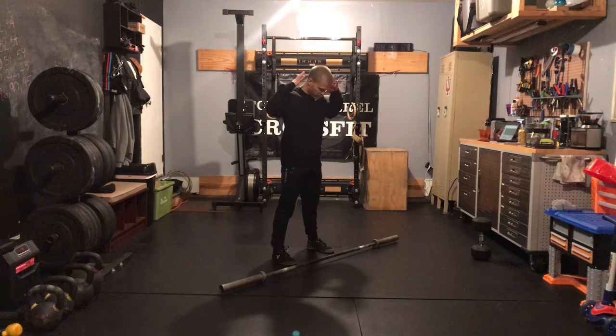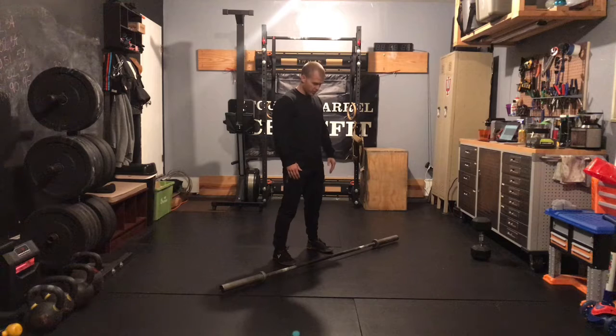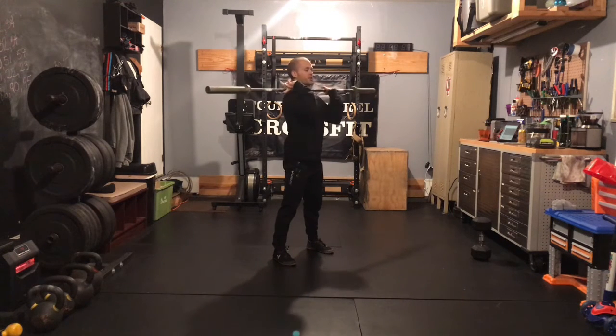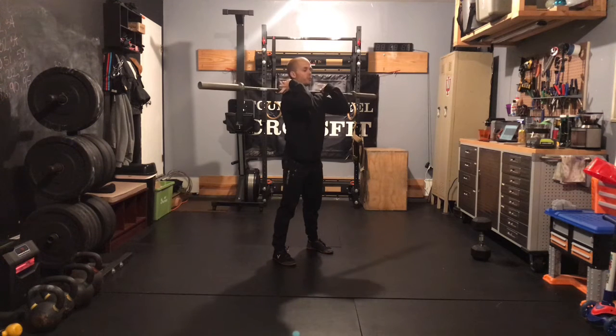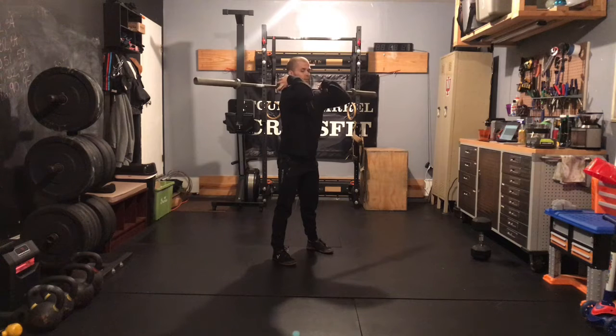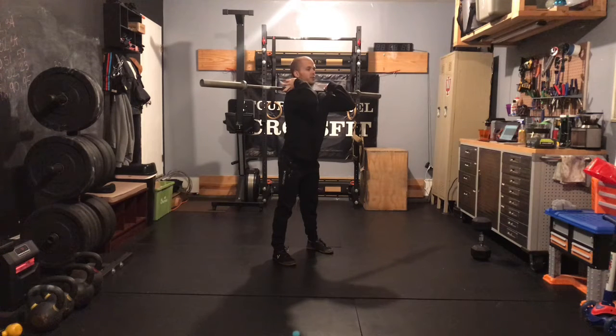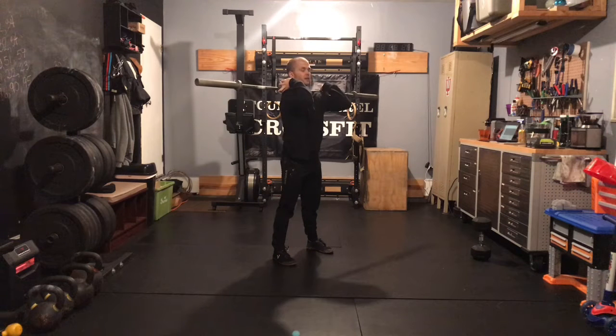Shoulder width means that your heels are directly beneath the outside of your shoulder. Once that bar is up in the front rack position, I want a two-finger grip today, barbell resting on your shoulders, and then getting those elbows up high — ideally upper arms parallel to the ground. A lot of times this pushes people's low back into extension, so you've got to think about squeezing that belly tight, getting your hips right beneath your shoulders, and once you feel that tight belly and hips stacked, then you can start the motion.